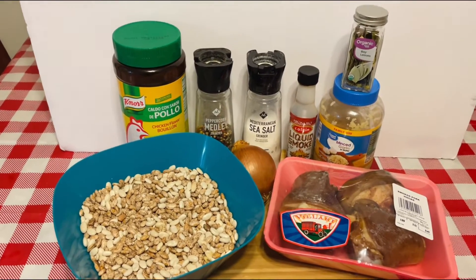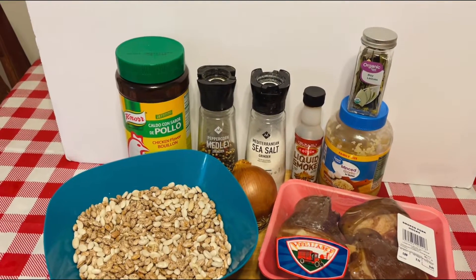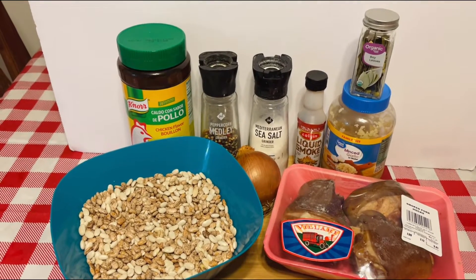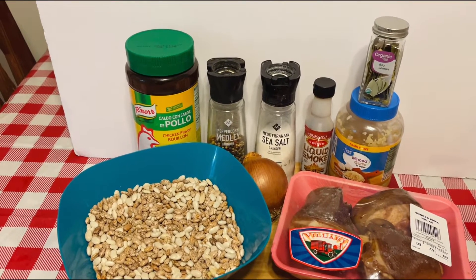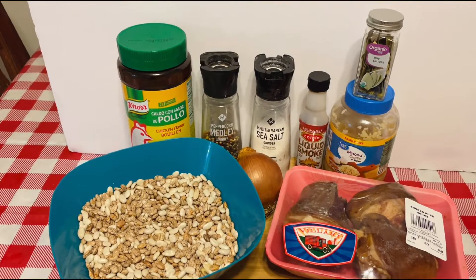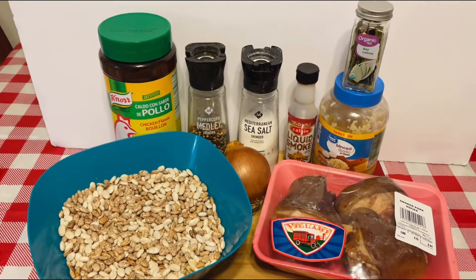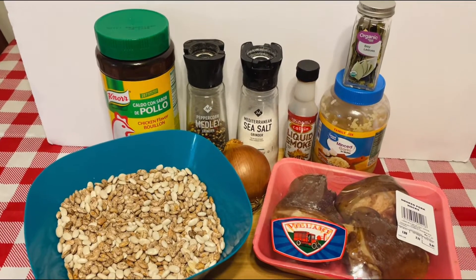In my kitchen we have our two-pound bag of mixed beans, our ham hock, onion, garlic, salt and pepper, bay leaves, chicken bouillon, and liquid smoke. We really want to cook that ham hock first for about two hours before we add our beans in the crock pot, because ham hock is really tough. We'll talk about that later in the video, so stay tuned.